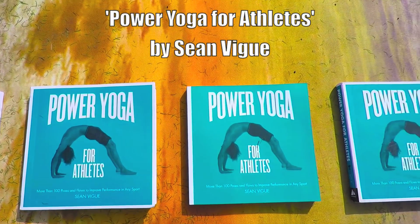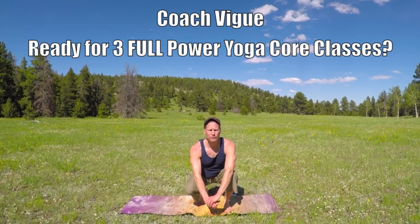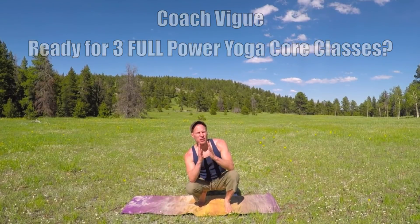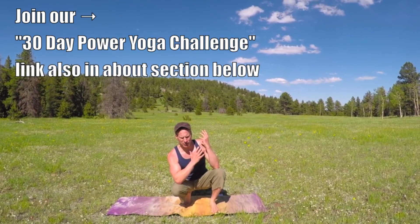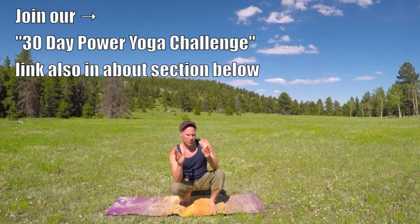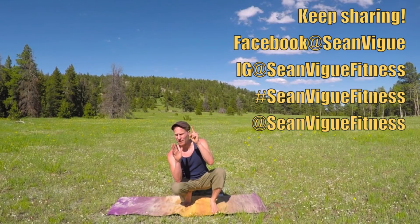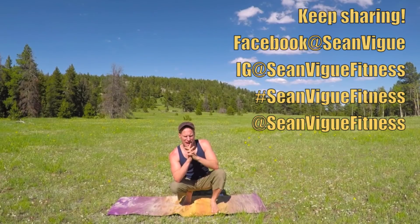The athlete's secret weapon — get it wherever books are sold. Good day, my friends, it's Coach Veig. I filmed three power yoga core workouts for my 30-day power yoga challenge. Make sure you bookmark that link — it's also in the about section below. I combined all three workouts into this one video, so it's up to you if you want to do one, two, or all three.